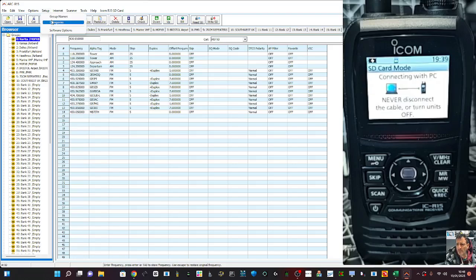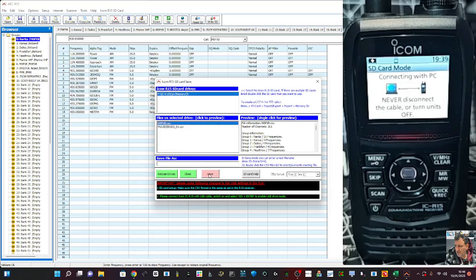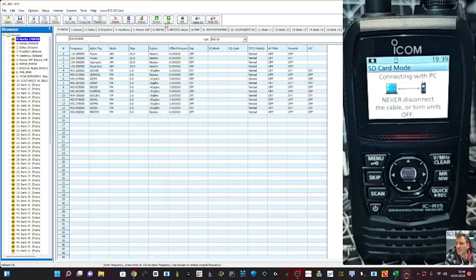So I'm brand new to the software, but this is what you can do: categories, group names, and then you can import from Radio Reference, but you need to create an account. I've tried uploading to the scanner. I find it's all SD card based so I'm not really sure about that. If anyone has had any luck with that, I find just using it in SD card mode works.